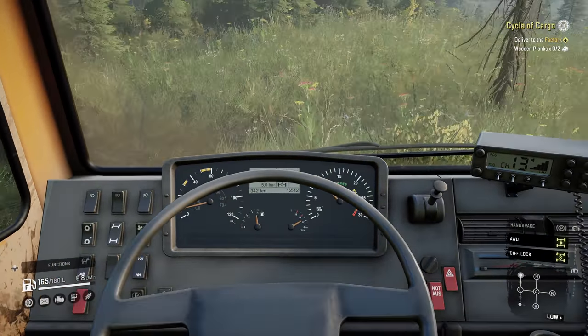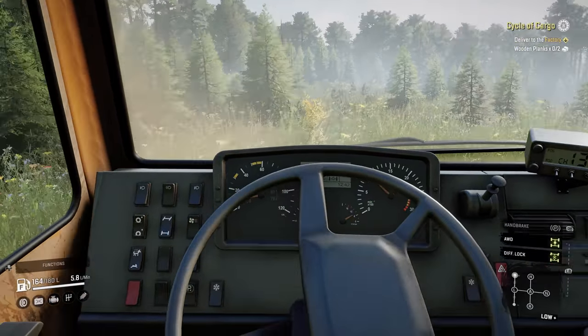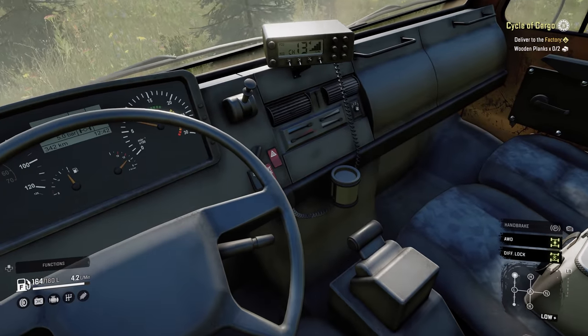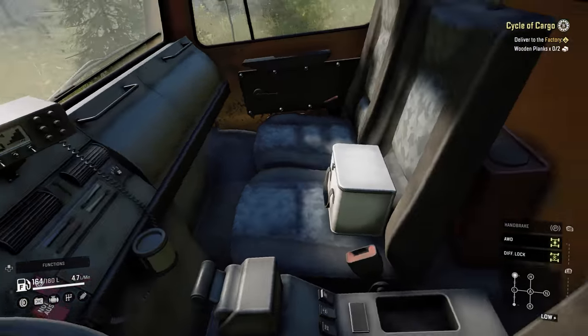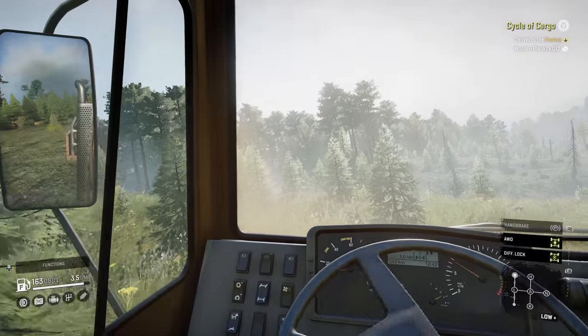If, however, you want to savour the difficult terrain, get your Pog out, so to speak. Meanwhile, the interior is detailed enough to make it fun to drive in the first-person view. I'm just wondering who left their sandwiches on the passenger seat and why there's some loose fuel just waiting to detonate.